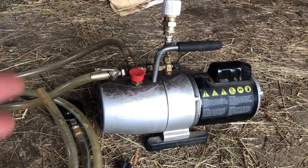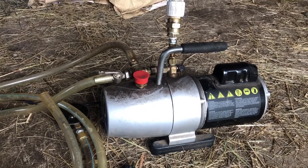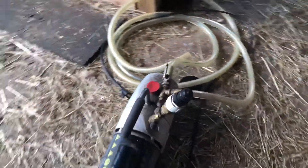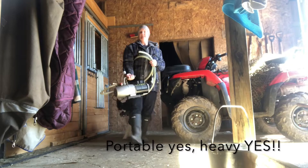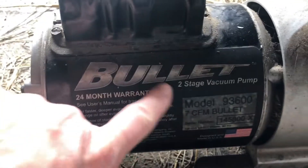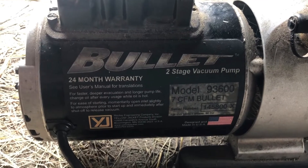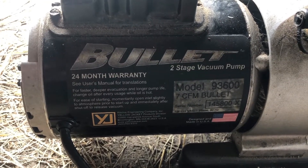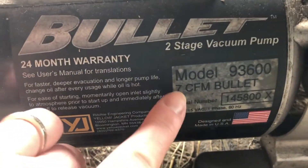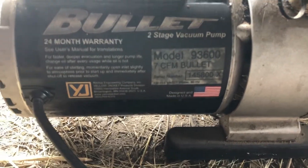This is what they call a stage two vacuum pump, and this is essentially what it looks like. It is portable, so it has a nice little handle on it. It's a stage two vacuum pump and it comes with a warranty. This thing is now probably six years old, at least. Here's your model number and whatnot. I am not affiliated with this company at all — I'm just showing you what we use.